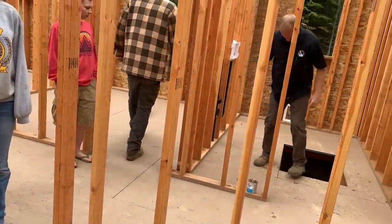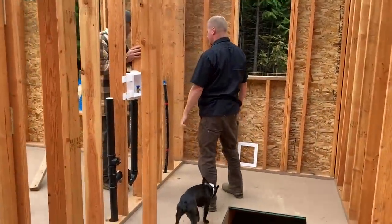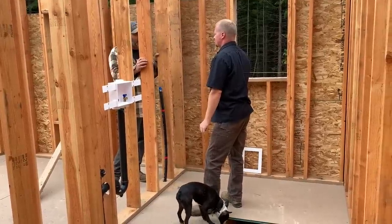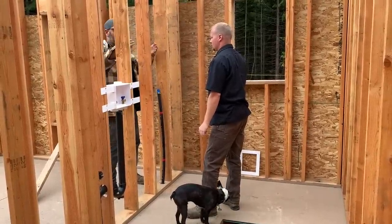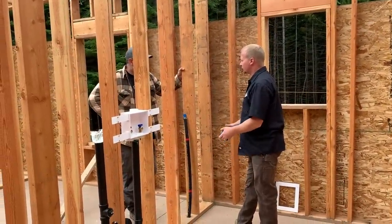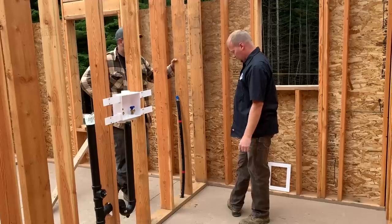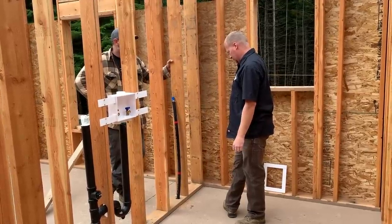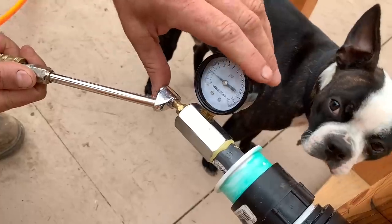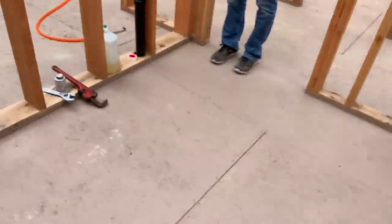The supply lines for water coming into the house — I was thinking of doing a manifold system with PEX, and making a recessed box so the manifold is inside with valves accessible. I asked about how tall off the floor it needs to be. He said usually people transition from poly to PEX down in the crawl space. And the pressure test — it's already on 5 and still holding. It's supposed to be on 5 for 15 minutes.